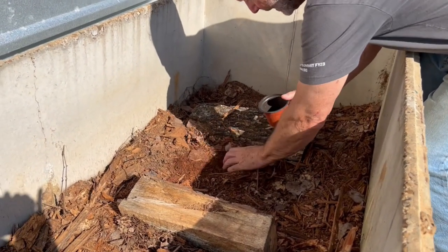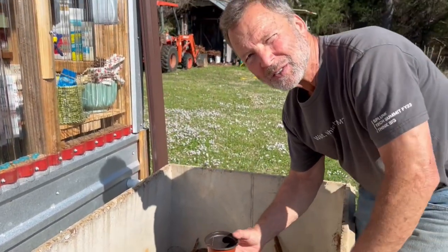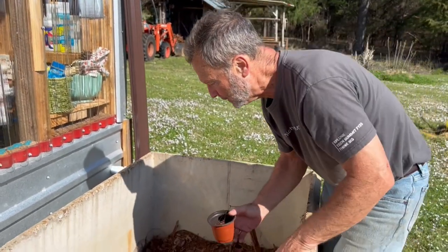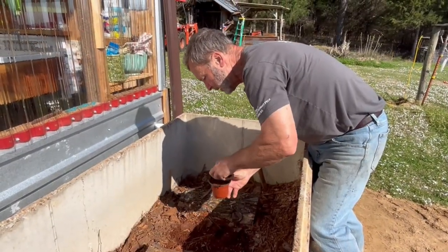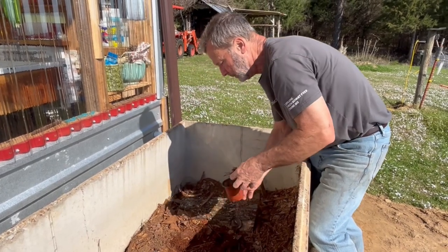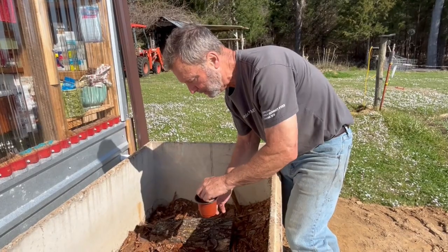So what we're going to do here is a little lab test — what I'm trying to determine is if this biochar is going to rob the nitrogen from the soil I put in here. So I'm going to plant a radish and maybe a bean or a pea, and we'll compare it to regular soil that we have mixed up in there.